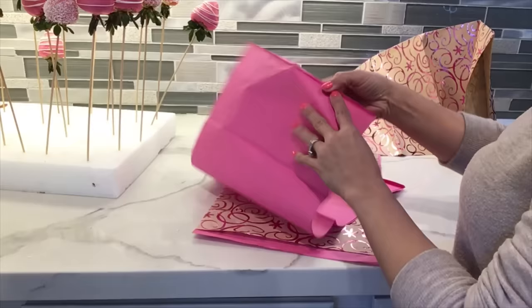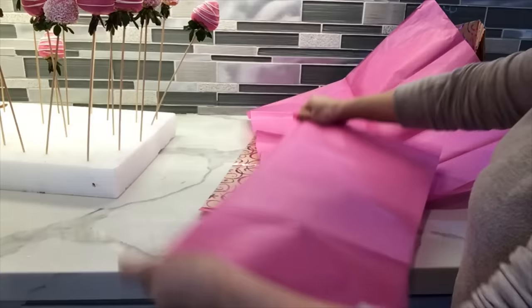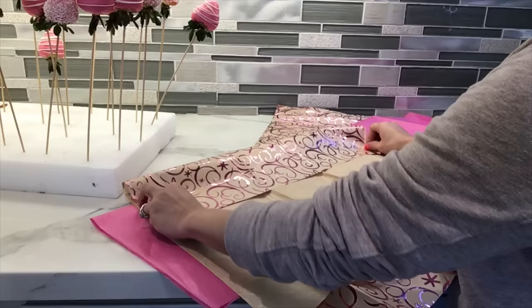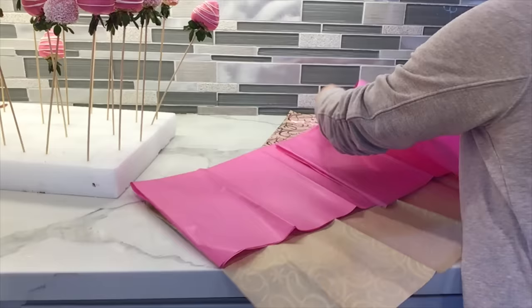Now we're gonna move on to the next step. I have this paper that's shiny on one side, so I'm gonna fold it in half because I want the shiny side to be on the inside. I'm gonna need two sheets since this is a large bouquet, but if you have a smaller one you might just need one. I'm also going to fold this one a little bit longer so it can cover the sticks all the way to the bottom — and this is how it should look when it's all done.